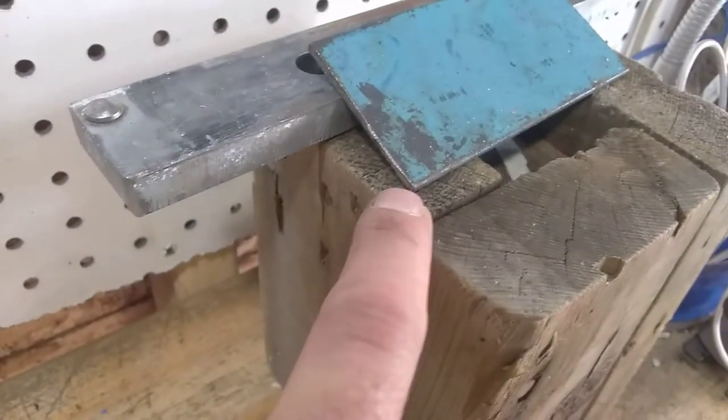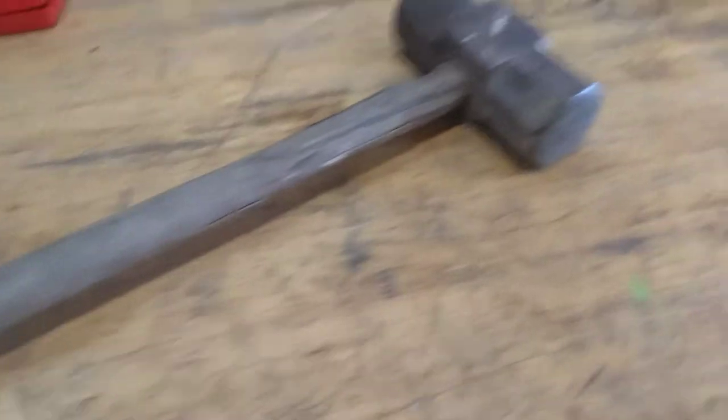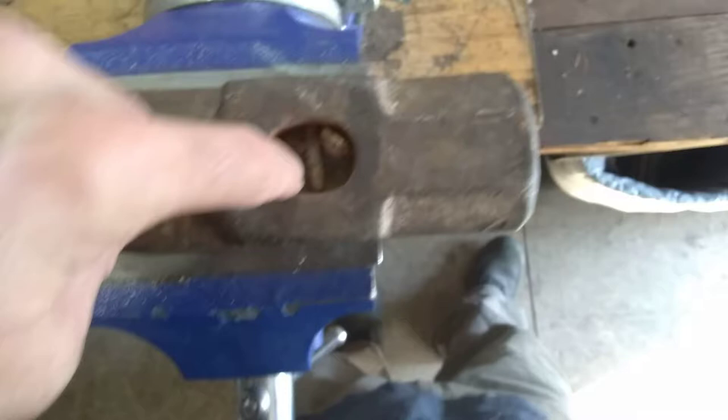I got some metal here I can cut and make a wedge for it. If we don't like the handle, we'll just take the handle off and start again. We'll see how it goes, so sit tight. I hope you guys enjoy.